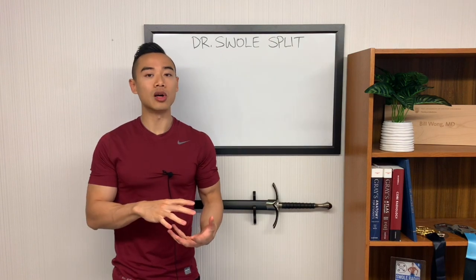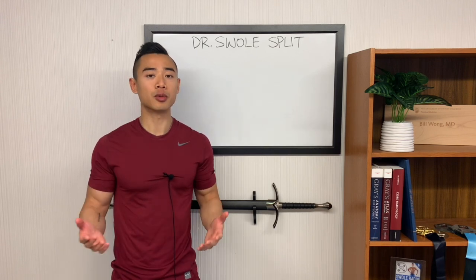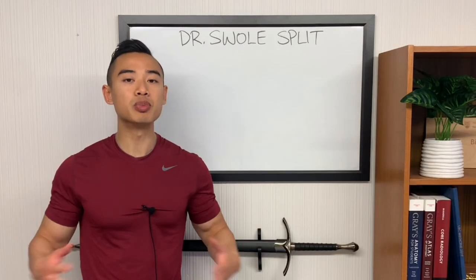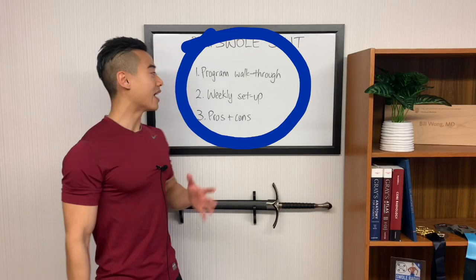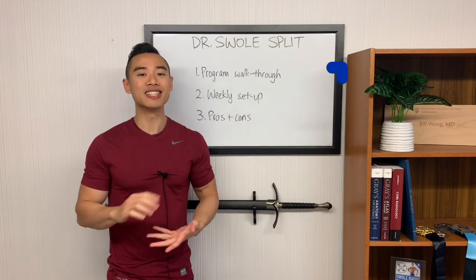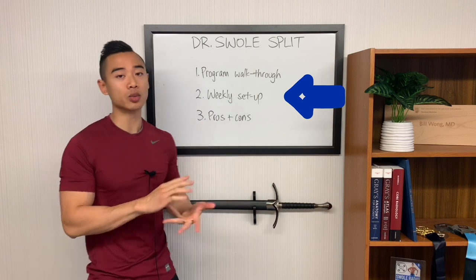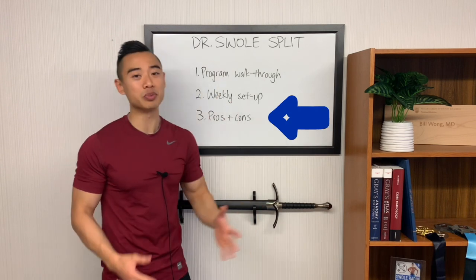Now, one of the issues with a lot of standard splits in bodybuilding is that arms typically come after your pushing and pulling training. Furthermore, there's also usually uneven fatigue distribution where you have tough leg days compared to easier upper-body days. This split addresses those issues in a unique four-day setup. We're going to start off with a program walkthrough where I share everything you'll need to know to run the program yourself, including exercises, sets, and reps. This is going to be a moderate volume program well designed for an advanced athlete. After that, we'll talk about the weekly setup, and finally the pros and cons of this Dr. Swole split program.